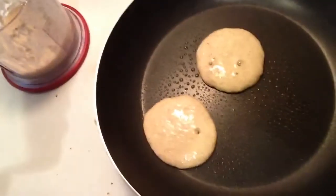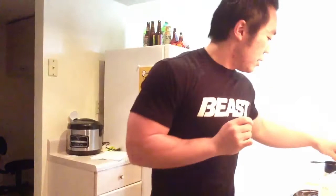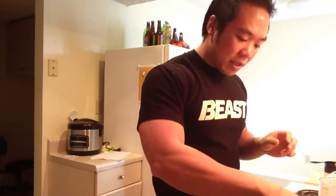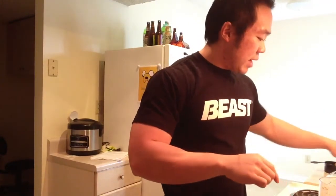Going back to the pan — they're starting to rise, which is pretty cool. This is when I'm going to start throwing on a little bit of the banana medallions on top before I flip them, just to make it look pretty and to have whole chunks of banana in there, which is always a good thing.